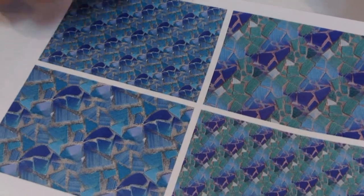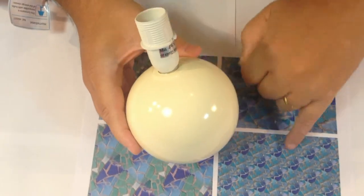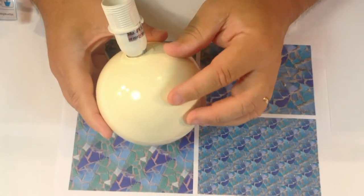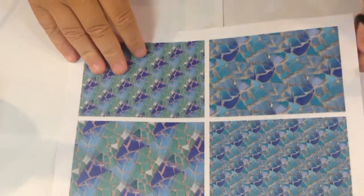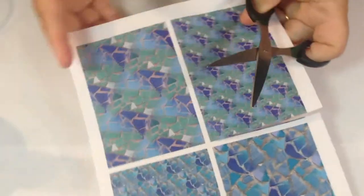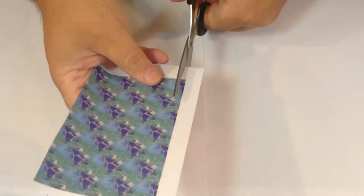We're going to start with the base of the lamp. As you can see it's a ball shape, and what we need to do is cut up little bits of this backing paper quite small. Because it is a sphere, it's more difficult if you've got large pieces - you'll get lots of crinkly bits. So we're just going to cut some small pieces. I'm going to cut one of these corners, one of the quarters, and just trim the white off first.